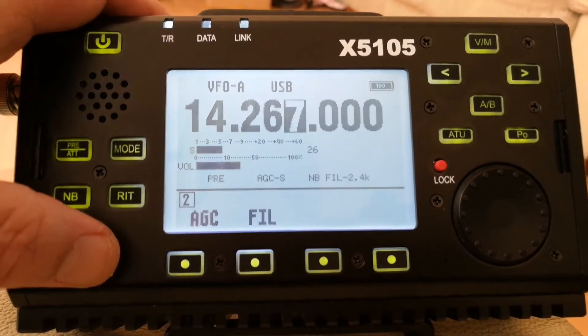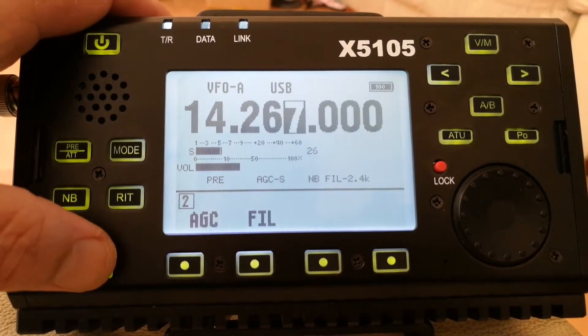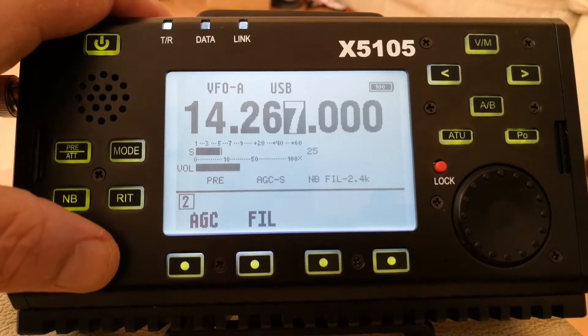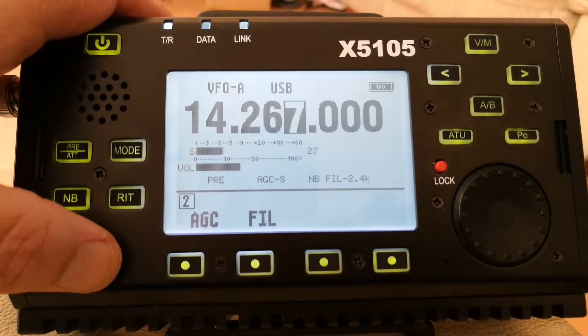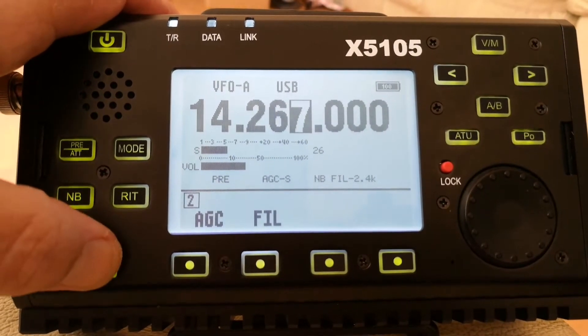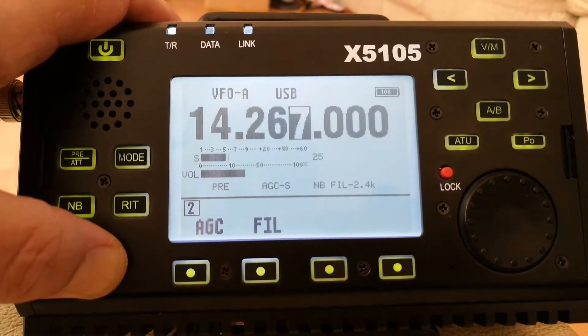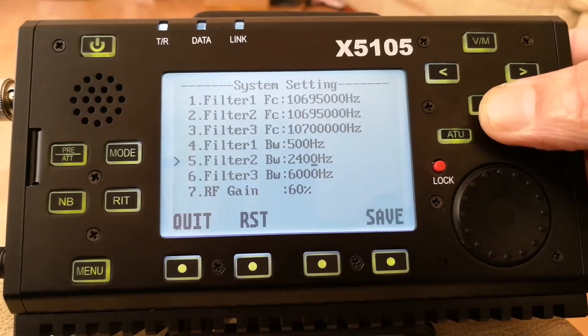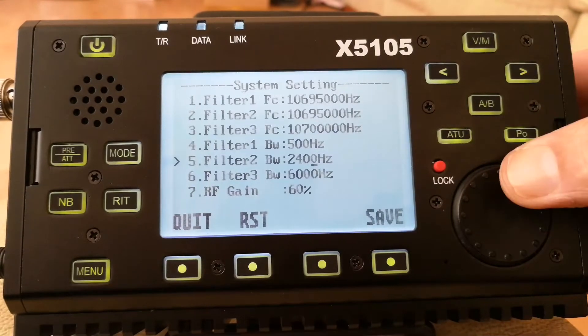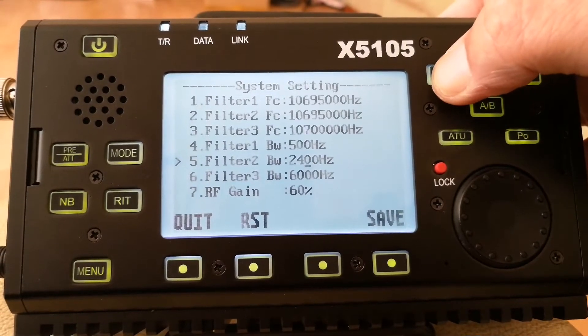Just a little video here to demonstrate the filter bandwidth on the SSB in the menu section on the X5105. One press, you'll see the menu — come down to Filter 2 and move that.